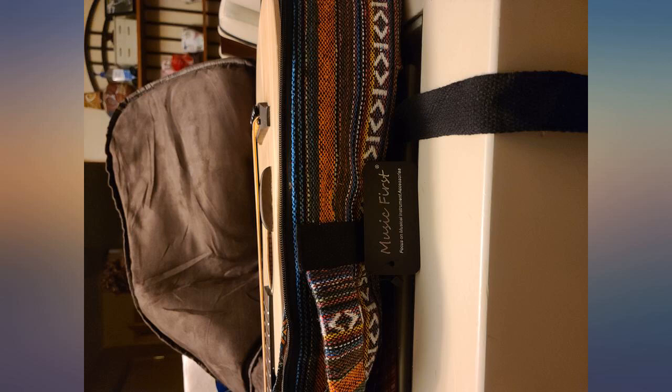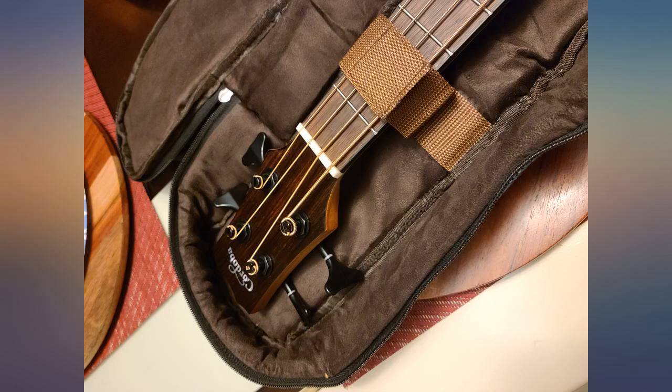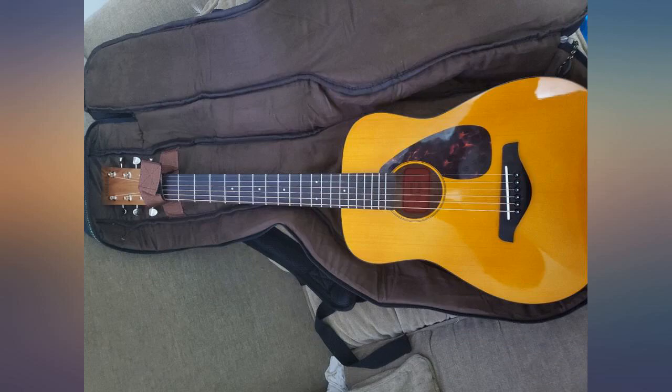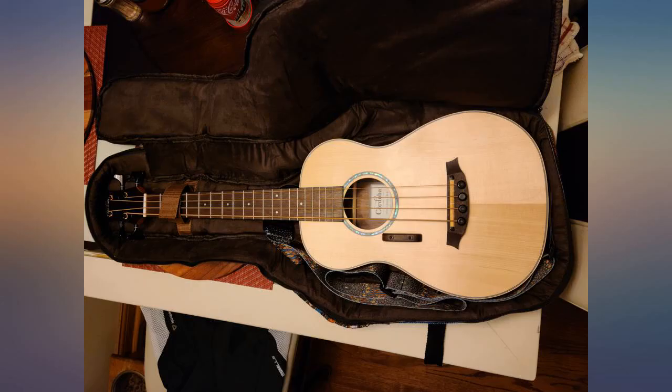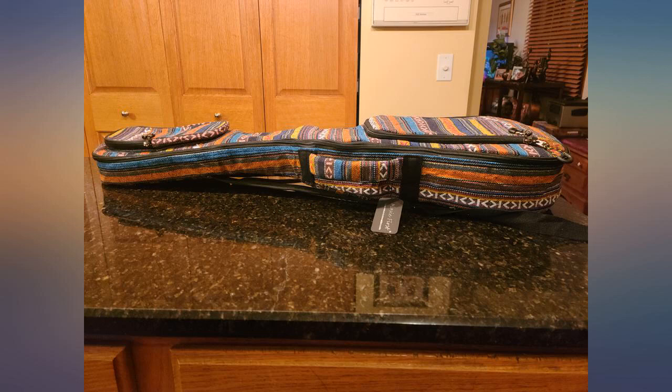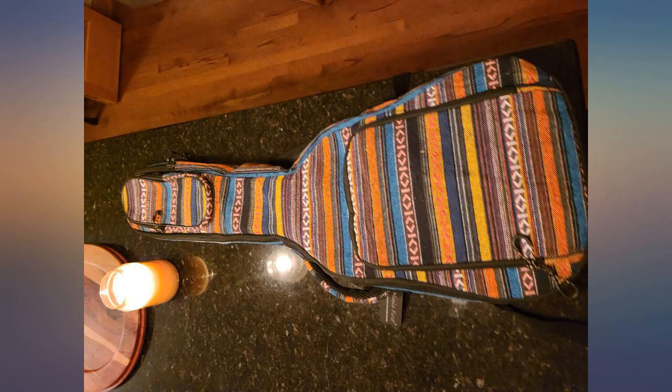I was looking for a case that would fit my Cordoba mini bass, and this case fits with about 1-2 inches at the top to spare. It also looks great. It said it would protect against minor bumps and impact — this bag would be maybe okay for air travel if you were super careful, but it's mainly a case for transporting around town. From my initial impressions, this case is very much worth it.